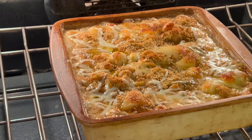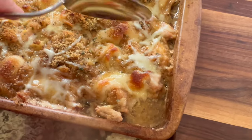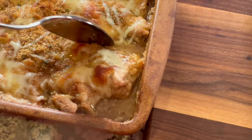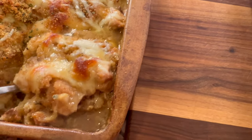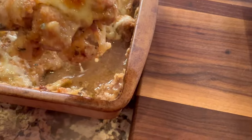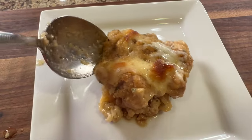Here's our casserole right before I took it out of the oven. Let it sit for five to ten minutes before you cut into it and serve. It would be great over rice, mashed potatoes, or even cauliflower rice. You are going to love the flavors in this — it's got a little bit of sweetness and it's just so comforting and delicious.